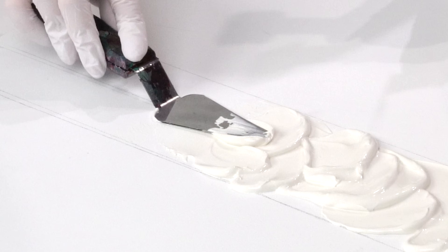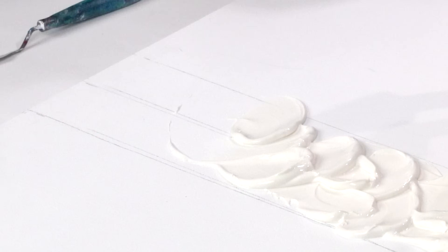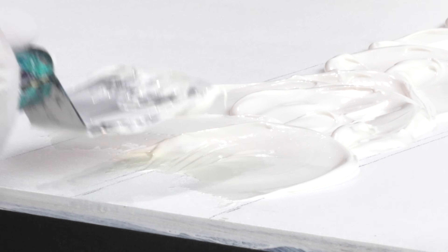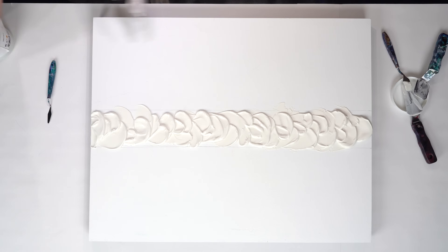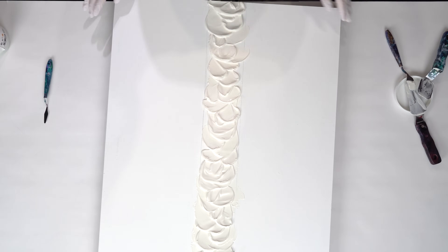We will get there in a moment, so keep watching to see the process. With the first step with my texture, I want to create scales on the back of the dragon - I want to have them only in the center of the panel. Tell me, is it interesting for you to learn about my ideas and concepts that go behind each painting? Would you like me to share more?